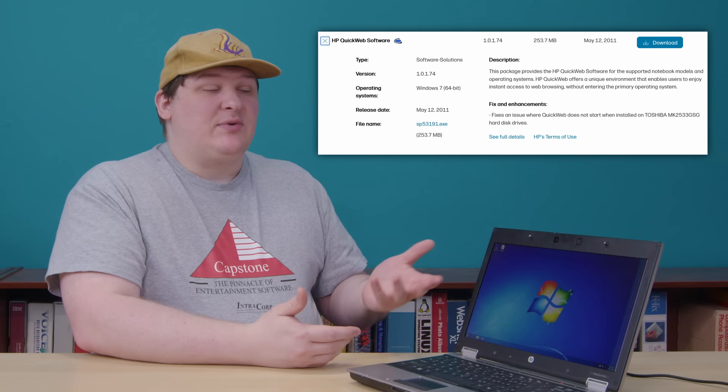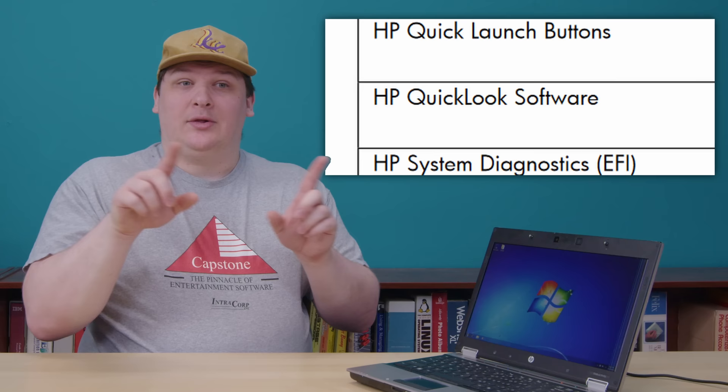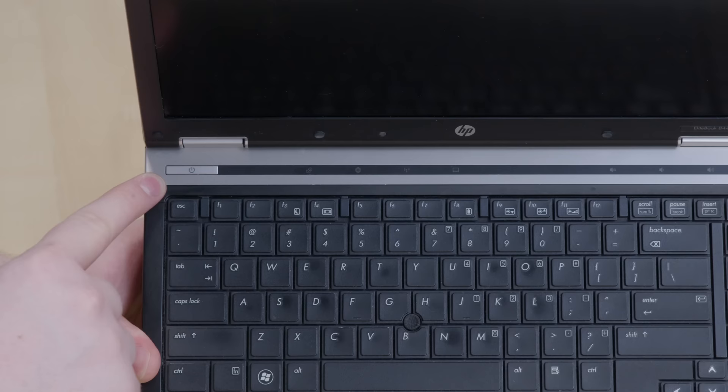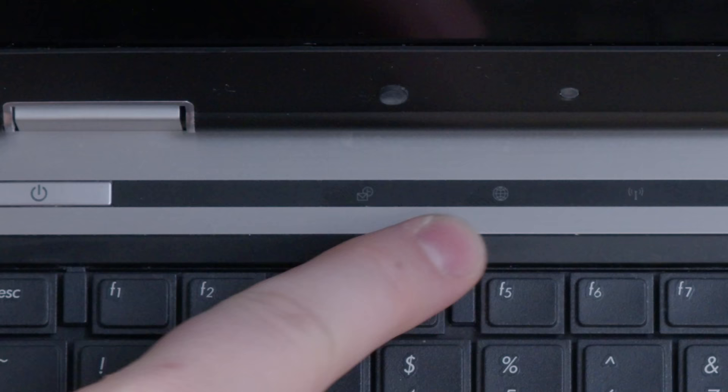I got this thing without a hard drive and had to install the OS from scratch, then track down QuickWeb, which I was fortunately able to get from HP's website. But while I was there, I kept seeing mentions of a term — Quick Look — and at first it wasn't clear if that was just another name for the same thing. But I realized it wasn't when I learned that certain models, including mine, had a separate button just for launching it. This is the normal power button, this is the button that launches QuickWeb, and then this is the one that launches Quick Look. That's right — this laptop has three separate power buttons that each launch a different operating system.